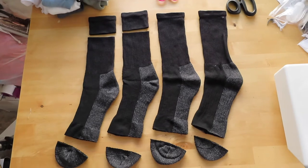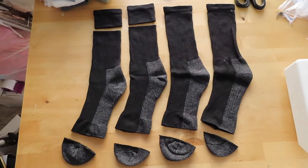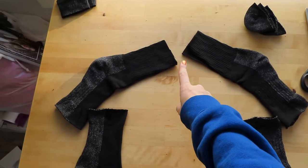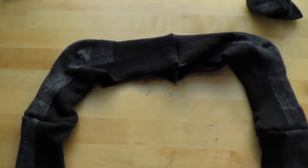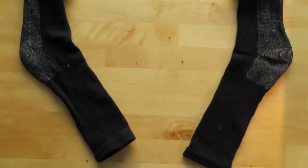First thing I'm going to do is make the sleeves. I'm going to cut off the toes and the cuff of some socks. So these are the socks we're going to use for the sleeves, and those for the neckband. We have our two pairs of socks, so I'm going to sew them together. Now we have this, which is the shoulders and the sleeves.